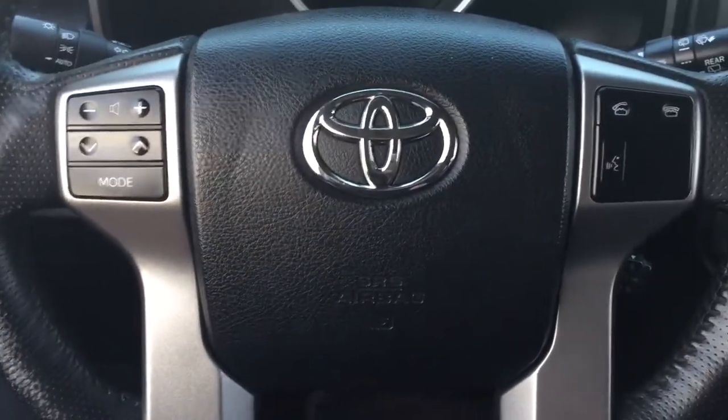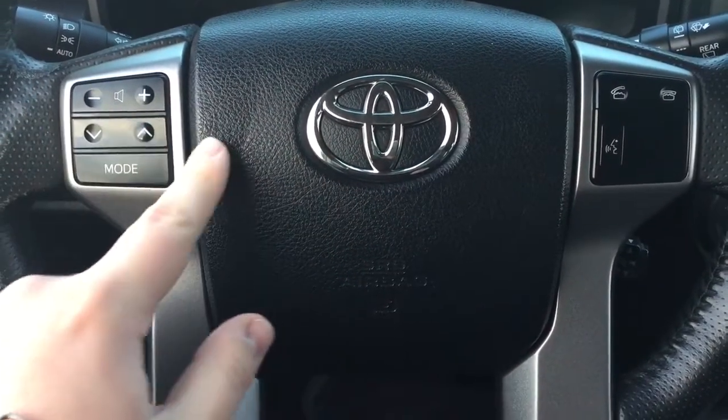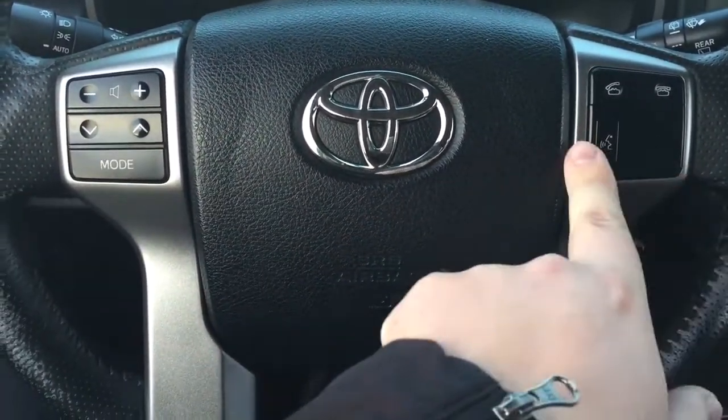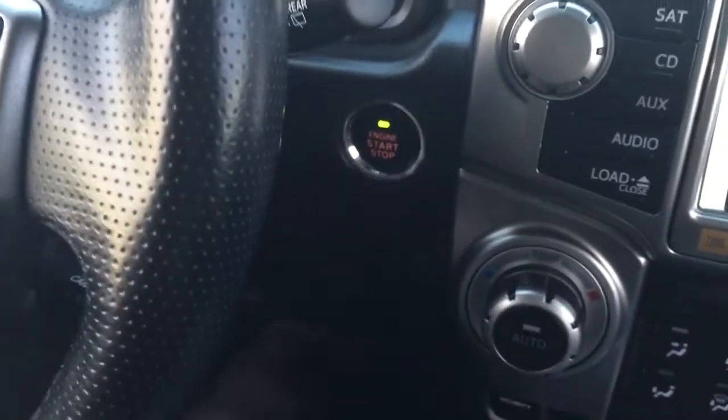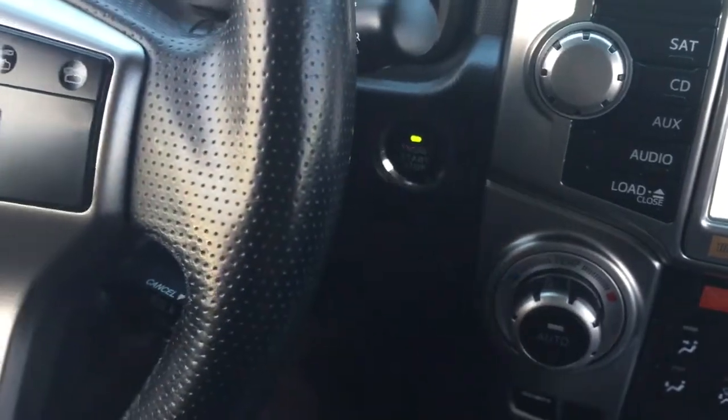A couple of the controls on the steering wheel include your volume control, scroll function, mode select, Bluetooth, voice recognition, and your cruise control. You also have push-button start — all you have to do is put your foot on the brake, hit the push button, and it'll start up automatically.